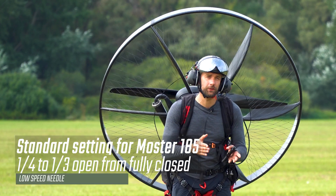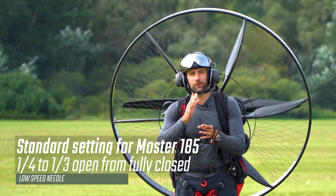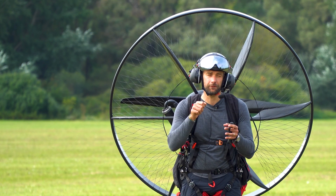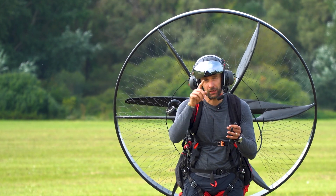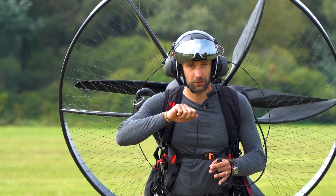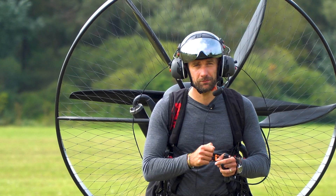Standard setting according to the Vitorazzi manual is one quarter to one third open. That is fully closed and then open by 15 or 20 minutes if you take the clock. If you want to start from scratch, close it and open by 20 minutes.